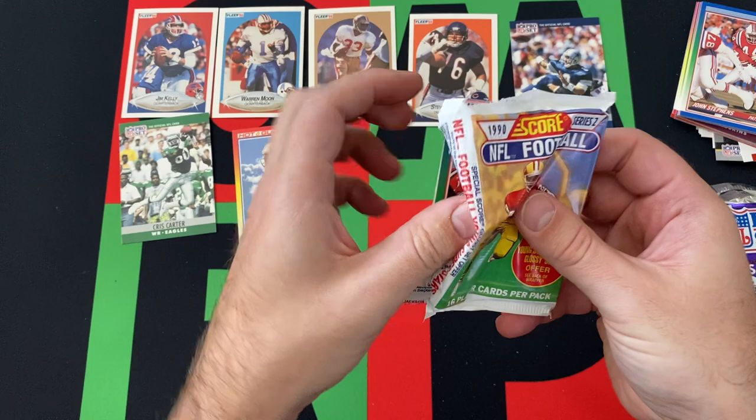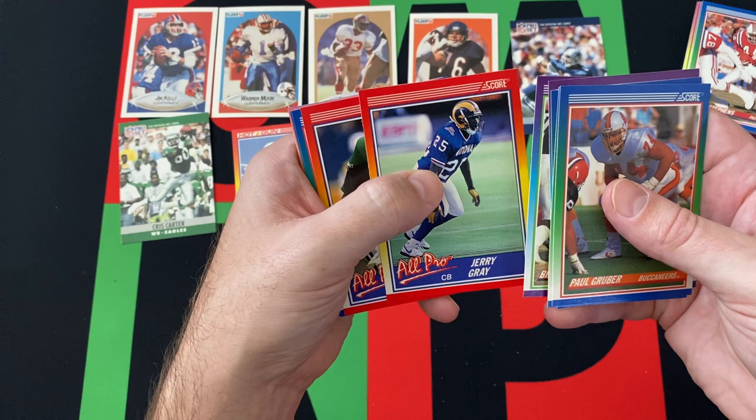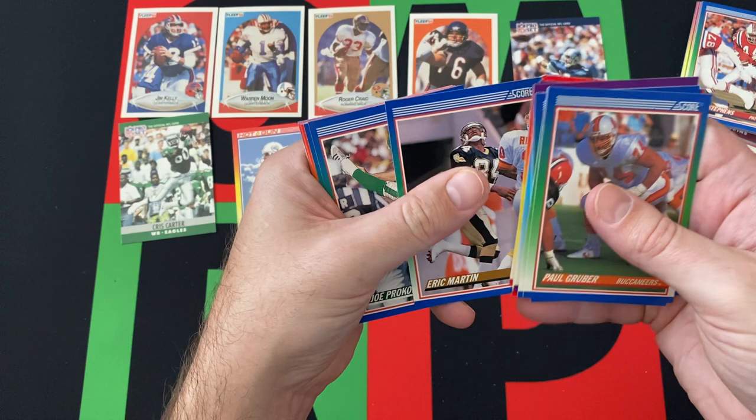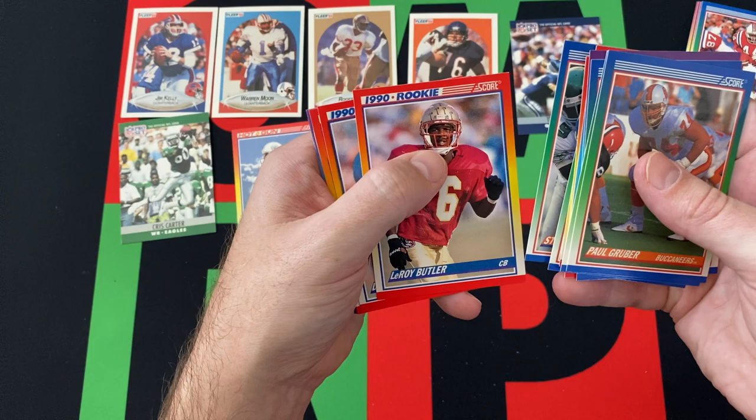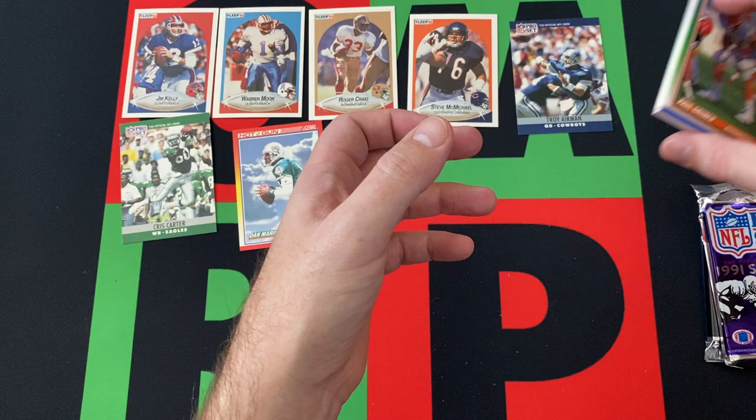Alright, moving on to Score Series 2. We got Paul Gruber, Michael Walter, Irvin Randall, Lee Williams, Bruce Remmers, All-Pro Jerry Gray, All-Pro Keith Jackson, Eric Barton, Joe Prokop, Steve Sewell, Leroy Butler, Dennis Brown, Greg McMurtry, Pat Beach, Hayward Jeffries, and Neil Smith. Absolutely nothing notable out of that one.